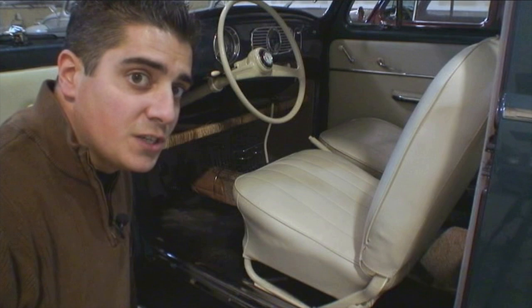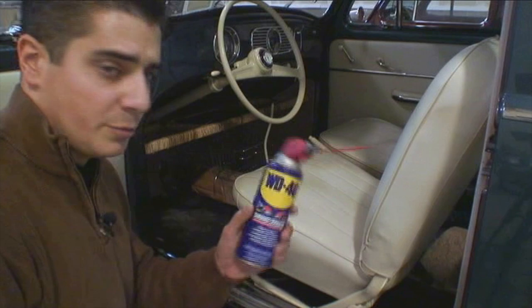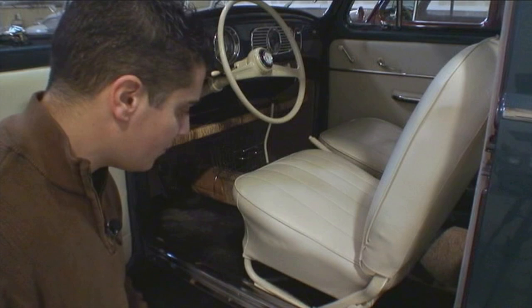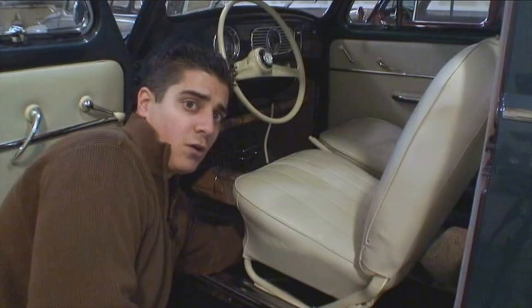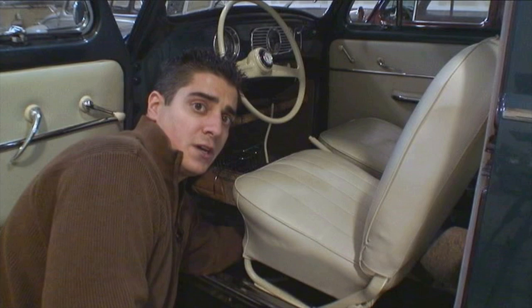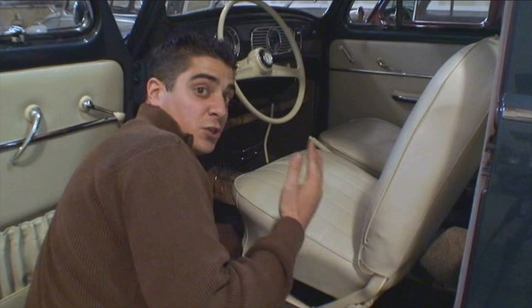There are a couple of things I want to show you before we get started. To remove the seats is pretty straightforward. Before you do anything, get a little WD-40 and spray the rails where the seats ride on, because if they've been sitting there for a long time it might be tough to slide them in and out. There's a lever that you're going to want to push towards the opposite side of the car. Once that lever is pushed, start sliding the chair forward. Sometimes you might have to slap it with your hand, or get someone in the back seat to push with their knees.